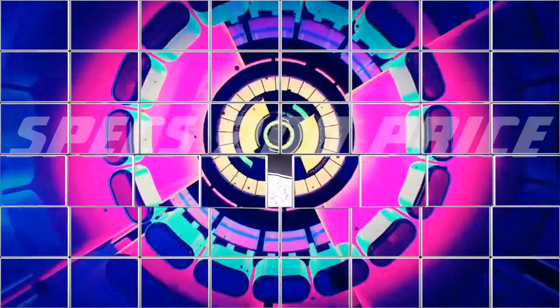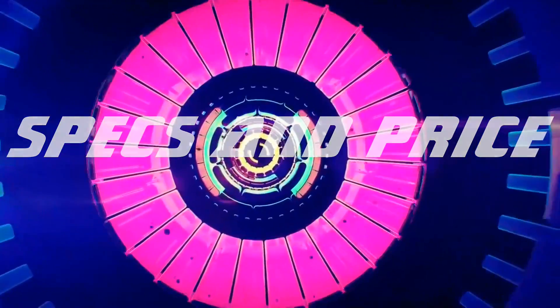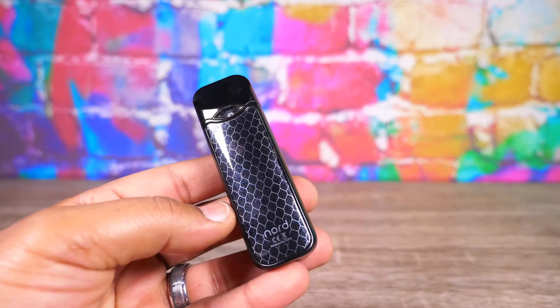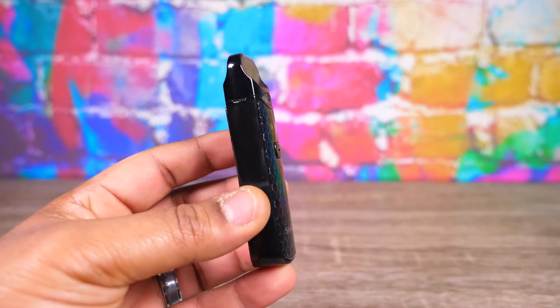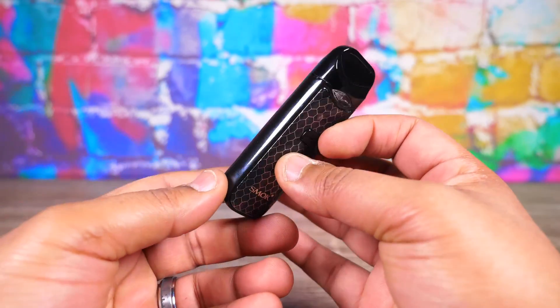Let's get into it right now. The Smok Nord Kit is an 1100mAh, 3ml capacity pod device that comes with a mesh sub-ohm coil and a mouth-to-lung 1.4 ohm coil. They're available in six different colors and they go for about 20 to 30 bucks on the internet.